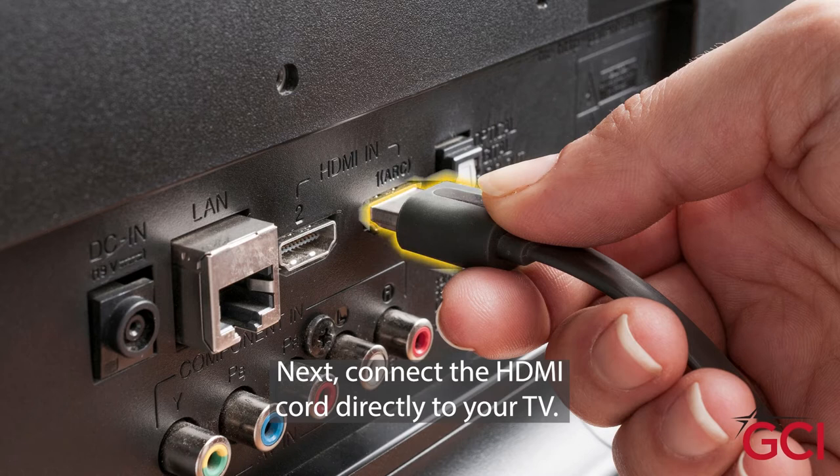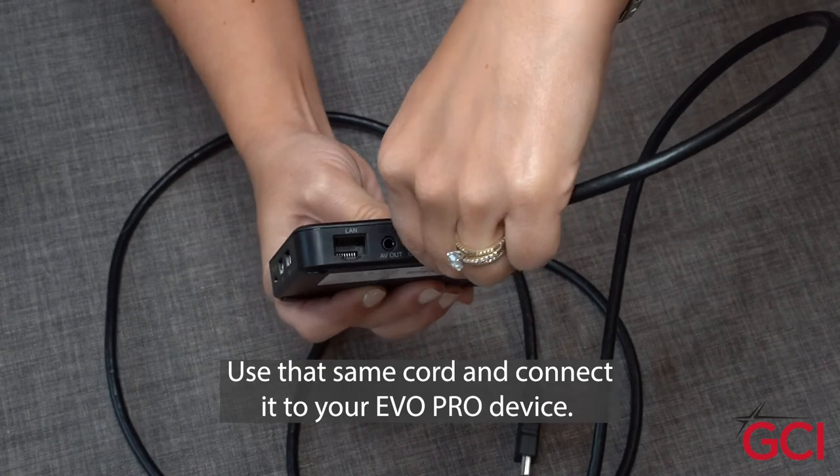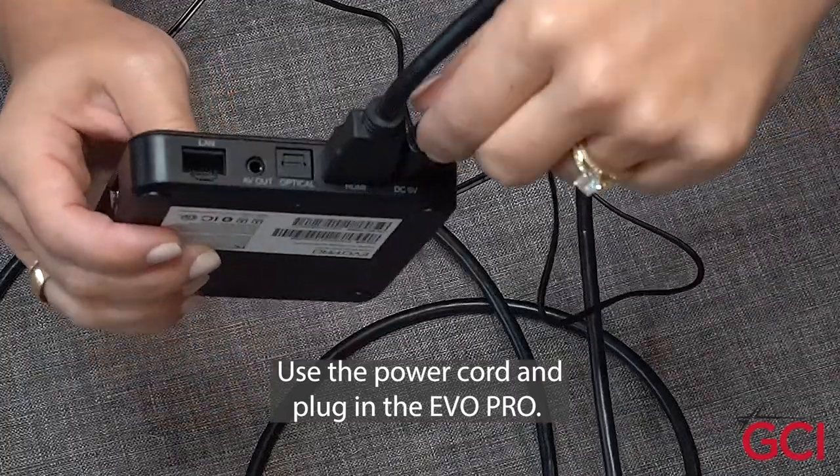Next, connect the HDMI cord directly to your TV. Use that same cord and connect it to your Evo Pro device. Then use the power cord and plug in the Evo Pro.